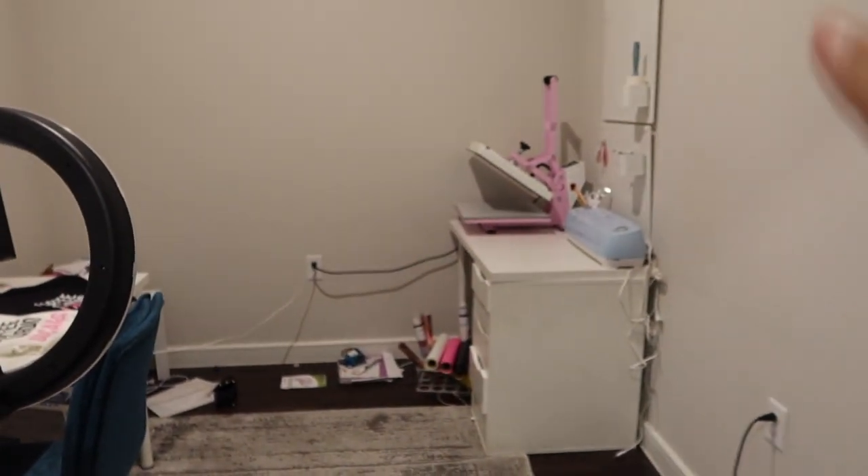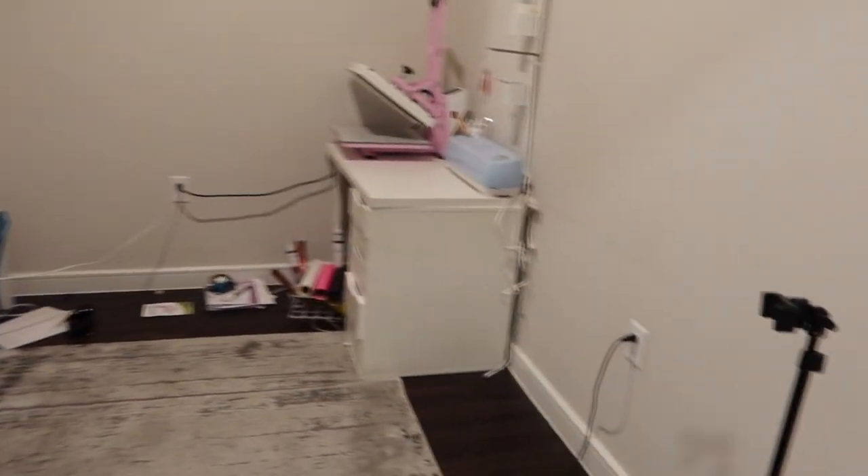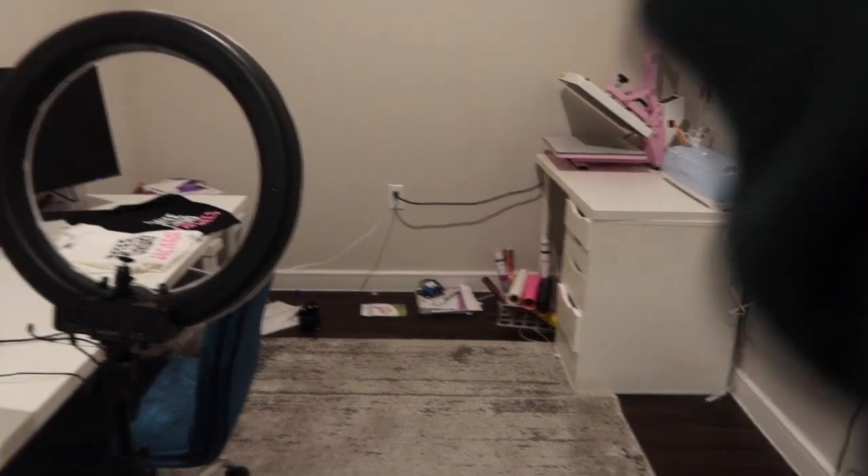My boyfriend is also moving here at the end of this month, so I want to kind of make this space one where he can use it as well. Right now the current setup — please forgive my junk, I just filmed a video — is that I have my heat press and Cricut over here, and my desk over here. What I think I'm going to do is move this desk so it's kind of like my side, and the back area is his side.